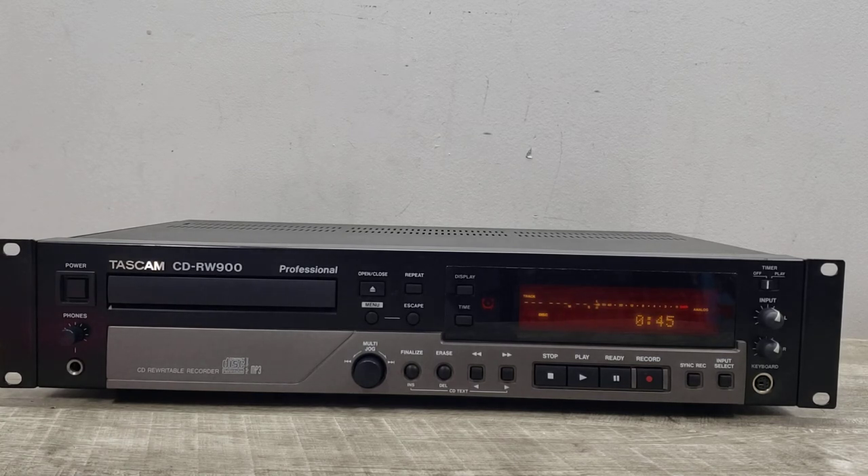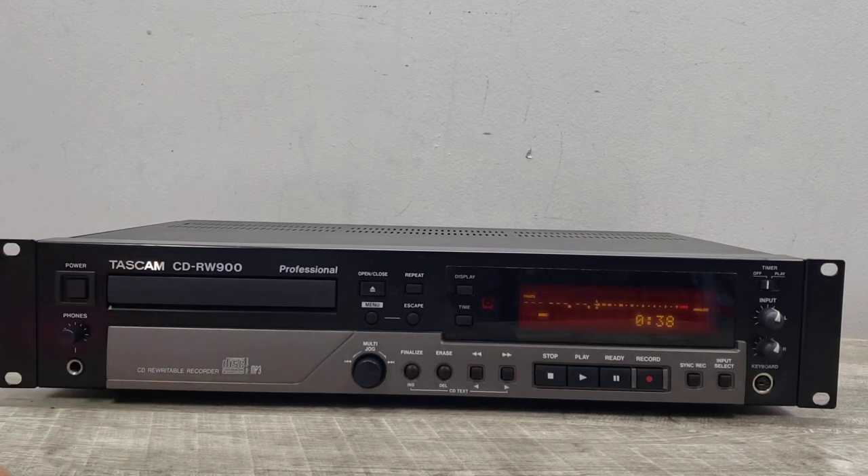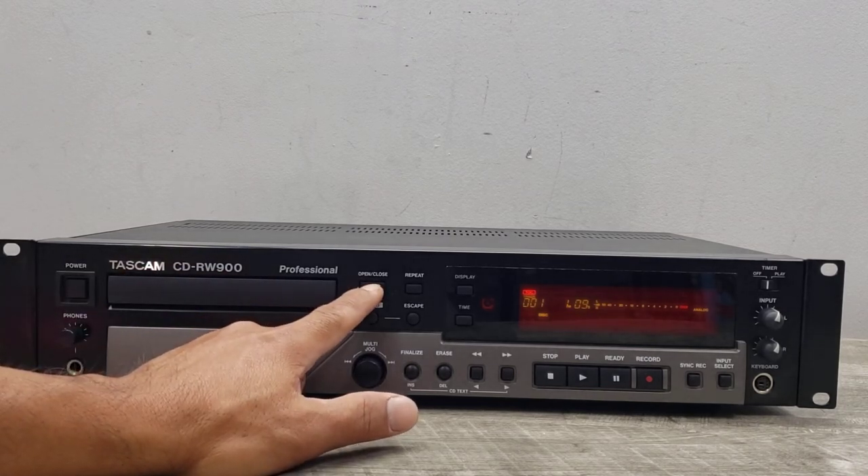Once finalized, you can start playing the disc again on another Tascam player or this player. Let's go ahead and wait for that. You can kind of hear it doing its thing — and it's complete.